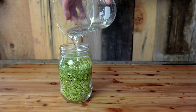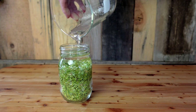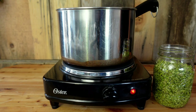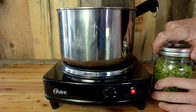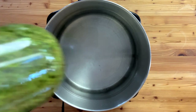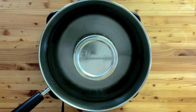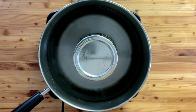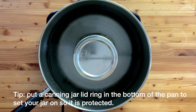Then we're going to add our glycerin — in this case the menstruum is 100% glycerin. You can see the air bubbles coming up. Then put a lid very tightly on the jar to hold in the essential oils. We want to use a canning jar because we're going to boil the water and then simmer it for about 15 to 20 minutes.